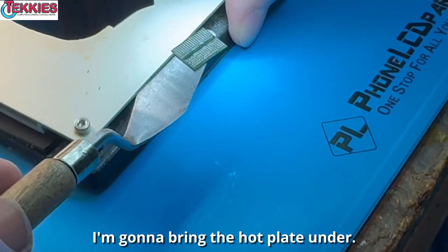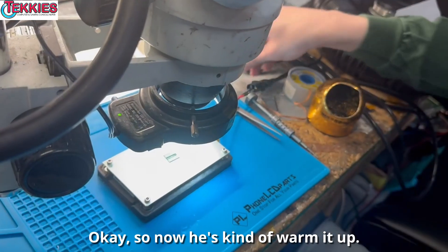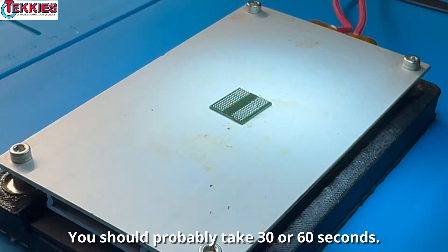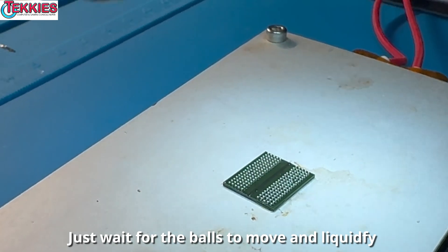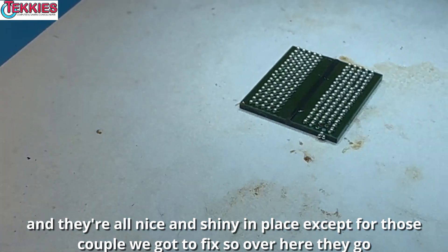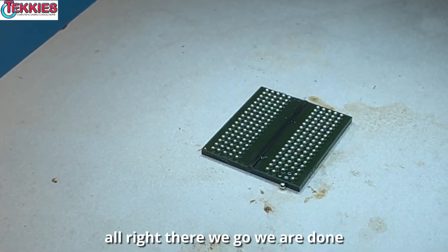It looks like it warped a bit. Now we're gonna bring the hot plate under to warm it up — that's why we're not using air, the hot plate will melt them in place more evenly. It should take about 30 to 60 seconds. Just wait for the balls to liquefy. You can see it's smoking now, and they're all nice and shiny in place. Oh, look at them all snap into place! And that one rolls off — we'll fix those. Alright, there we go, we are done.